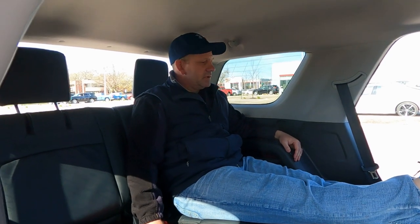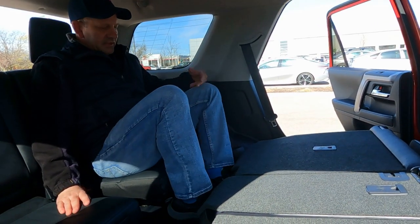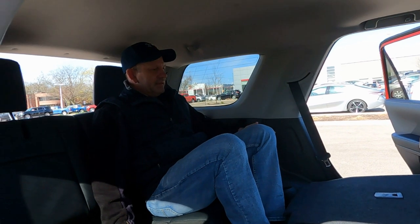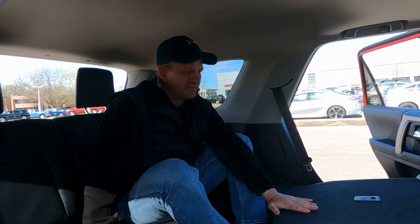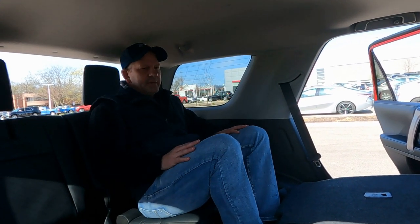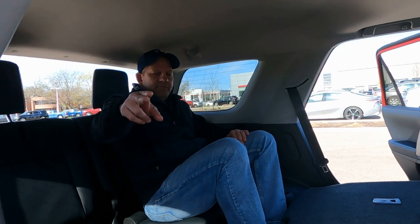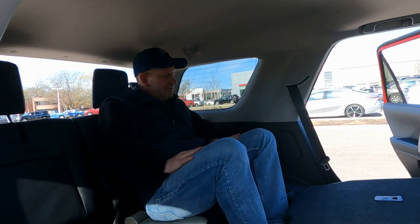If you're sitting behind the front seat on this side, you can barely get your legs underneath it. This seat does slide forward and backwards, which I'll show in a moment, to give a bit more leg room. So if you're putting kids back here, the taller one probably wants to sit on this side, but they do have to kind of finagle their way in and sit down.